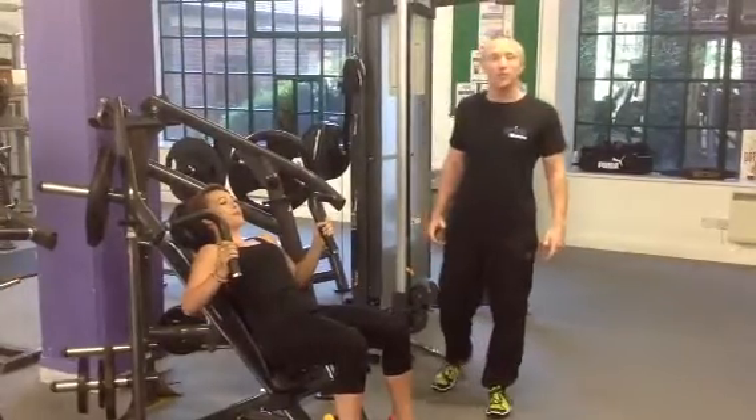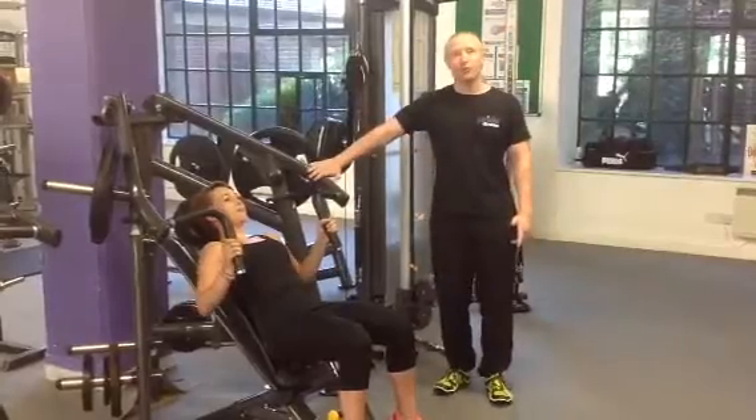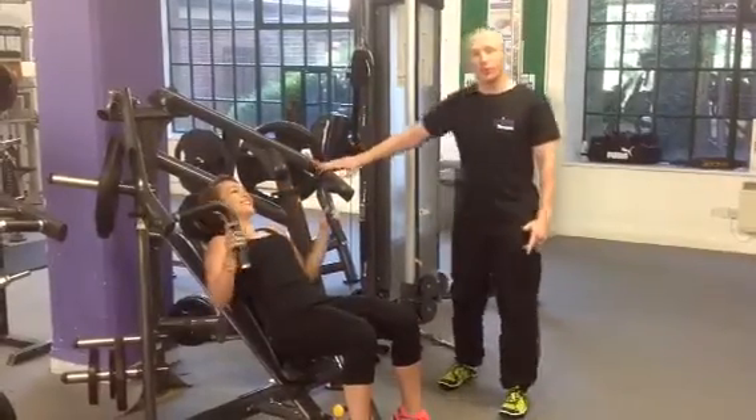Hi, I'm Scott from Pride Fitness and Legwork. I'm here to introduce you to our July challenge of the month. We have our latest employee Beth here; she's going to demonstrate for you.